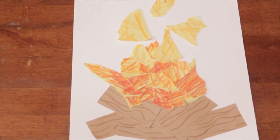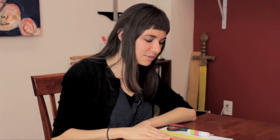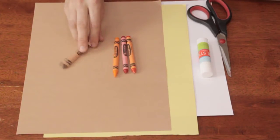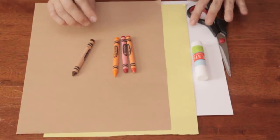You'll need a piece of white paper, a piece of yellow paper, a piece of brown paper. You'll need some crayons in fiery colors — a couple of shades of orange, a red, and a brown for the logs. You'll need a glue stick and you'll need some scissors.